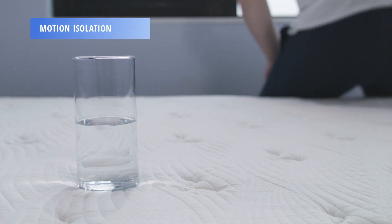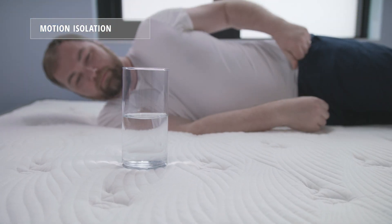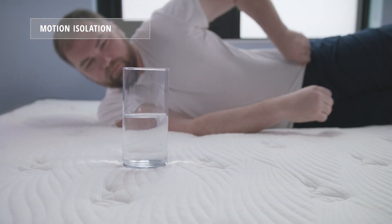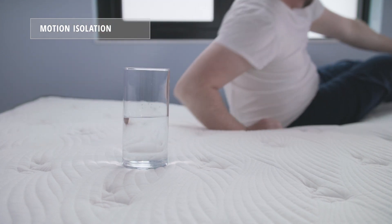Motion isolation refers to how well a mattress isolates or absorbs motion. This is important for co-sleepers, so you don't feel your partner's movements across the surface of the bed. We found the Alexander Signature Series mattress exhibited very good motion isolation, as shown by the water test Neil performed on the mattress.